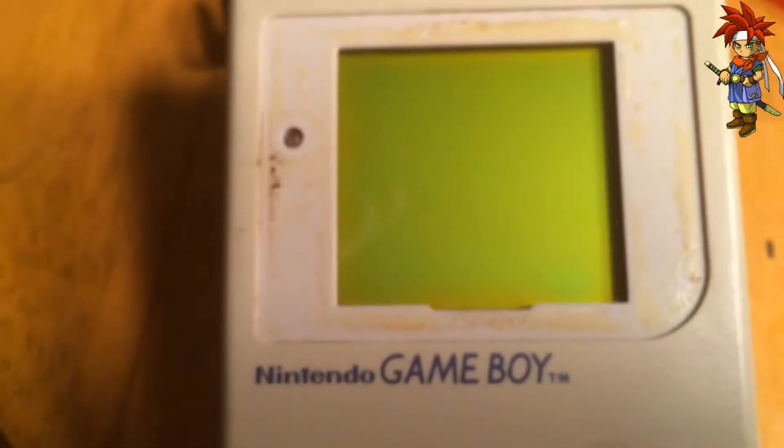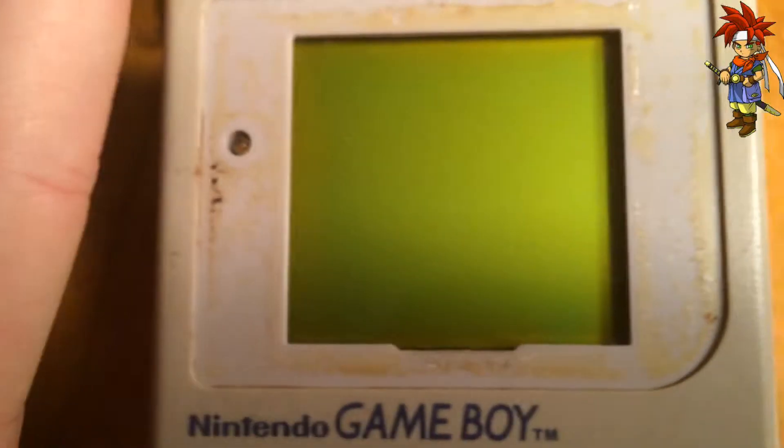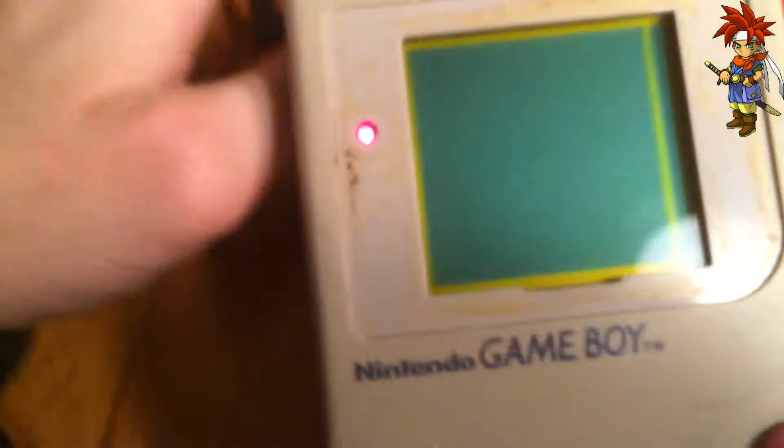I'm actually having some issues because it appears this here is inverted. I have yet to change the screen. It's still that ugly original Game Boy screen we all grew up with. So I'm going to go ahead and turn on the power. We're going to see how it looks. See if I can one-hand it. Yeah!